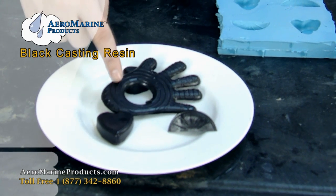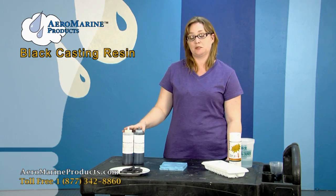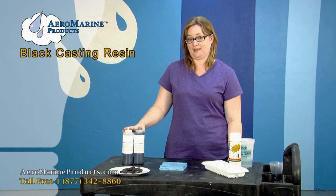This heart, fruit wedge, and hand were made with Aeromarine Black Casting Resin. Today I'm going to be demonstrating the Aeromarine Black Casting Resin.